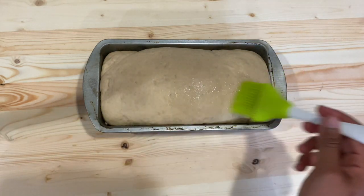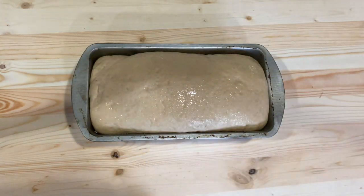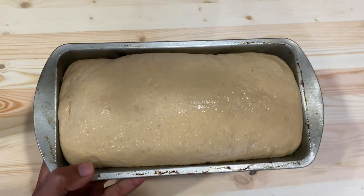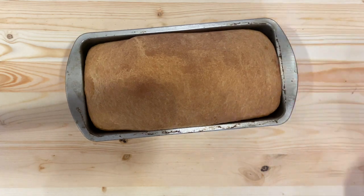Grease the top part with some oil, then bake this loaf at 350 degrees Fahrenheit for about 35 to 40 minutes. Our bread is out of the oven and it is looking perfectly baked.